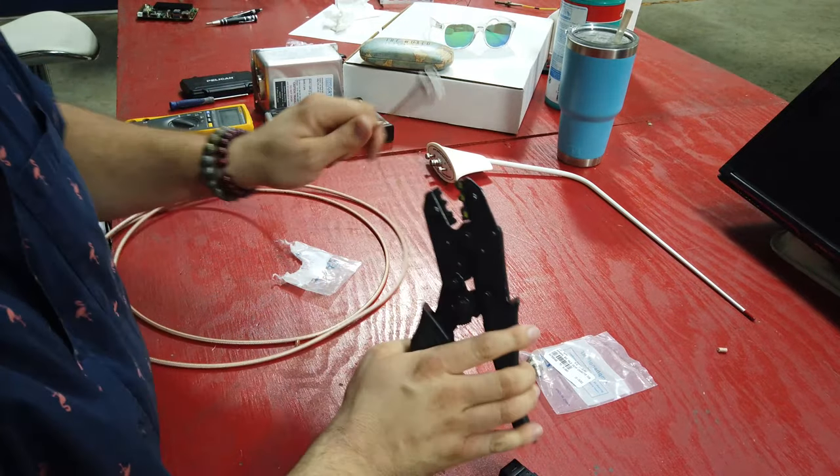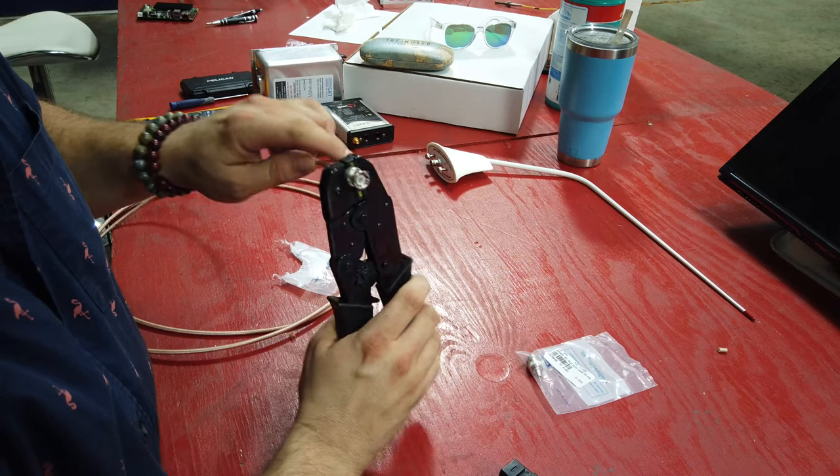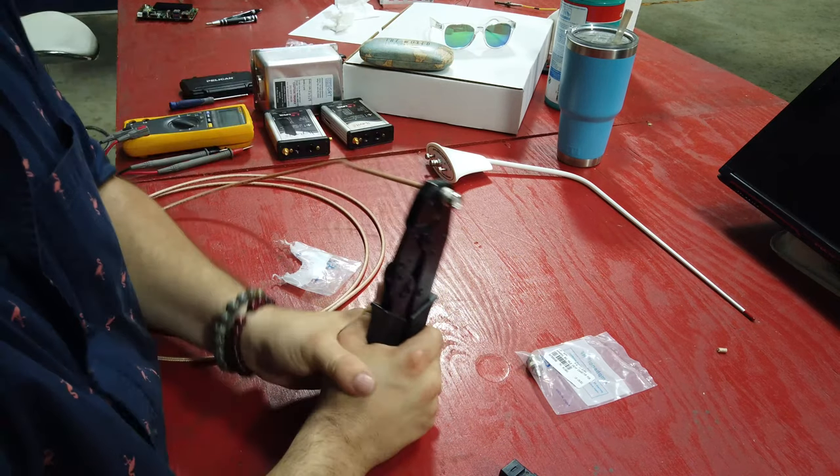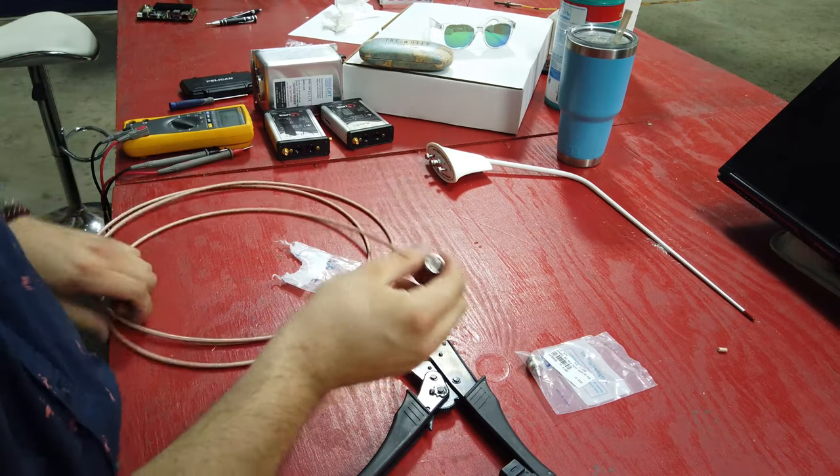Then I go in at the second biggest crimp, which is 0.213, give it a squeeze, and there you go.